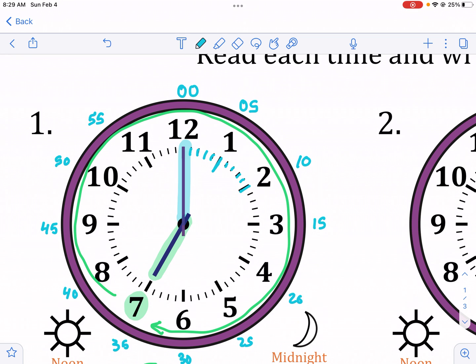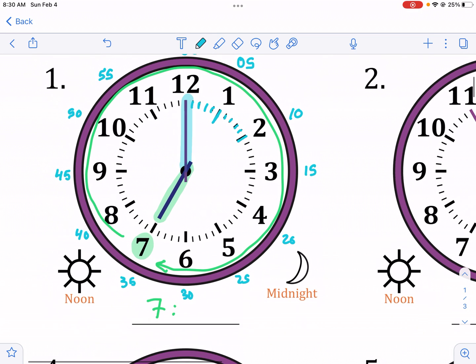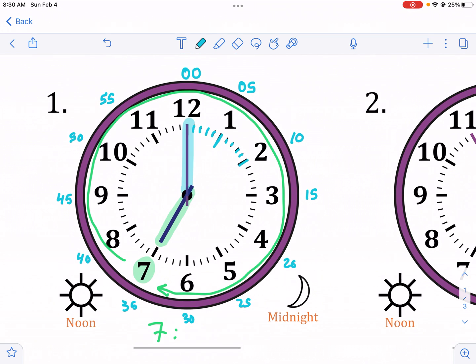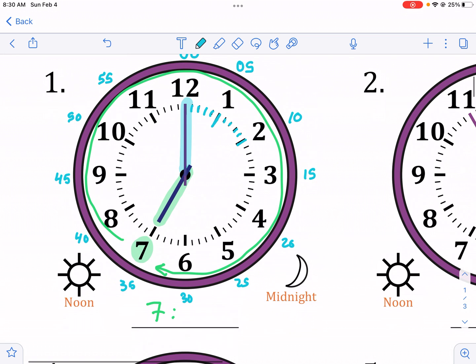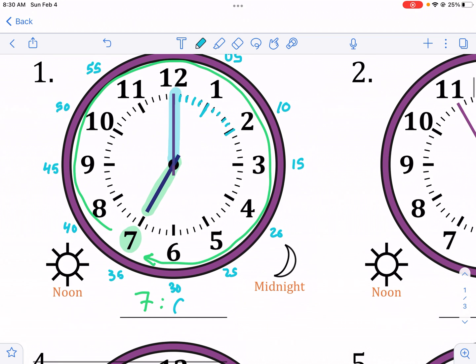And then we get to 60, which starts at zero again. There's never 7:60 o'clock — it would just become 8 o'clock. So with that in place, we can read this clock easily. We have the hour hand pointing at the seven and the minute hand pointing at 12, which means zero.